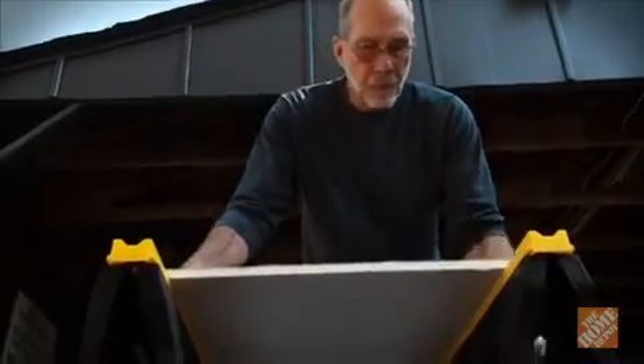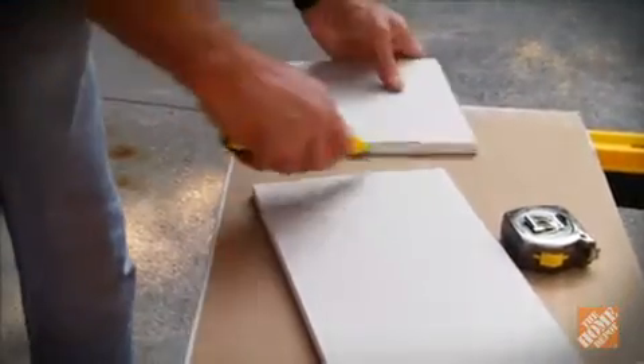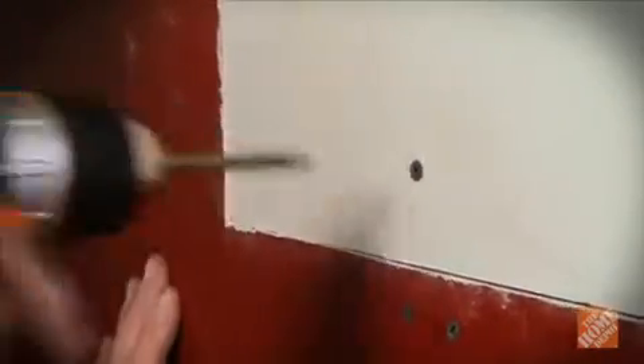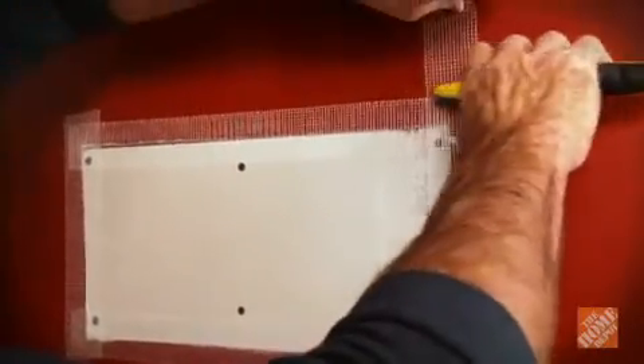From a scrap piece of drywall, make a patch the size of the opening using a utility knife. You can trace the piece you removed to ensure the replacement section is the same size. Place the patch in the opening and attach with drywall screws away from the edges to prevent crumbling. Place strips of self-adhesive drywall tape over the seams of the patch, and using a nine-inch putty knife, spread joint compound across the tape and patch to create a smooth, flat surface. Let it dry overnight.